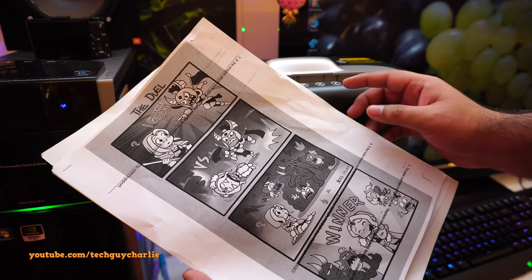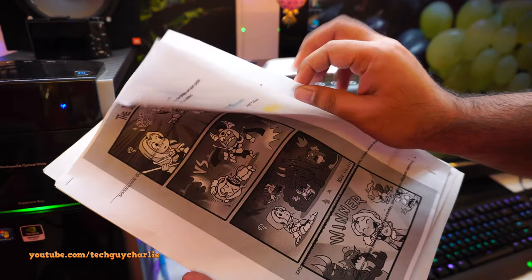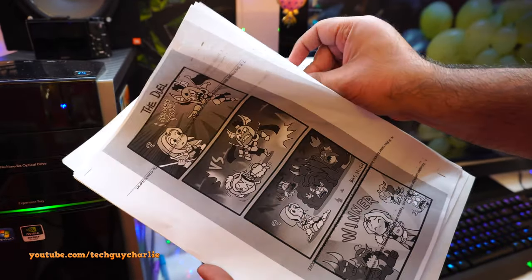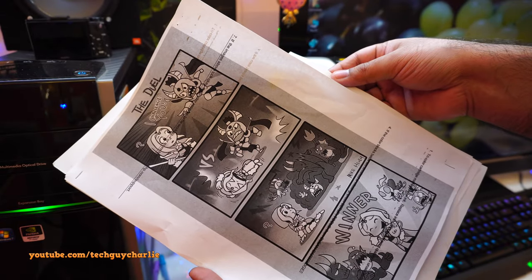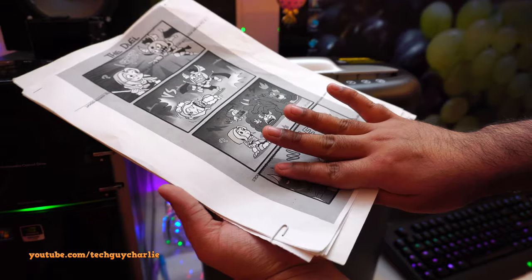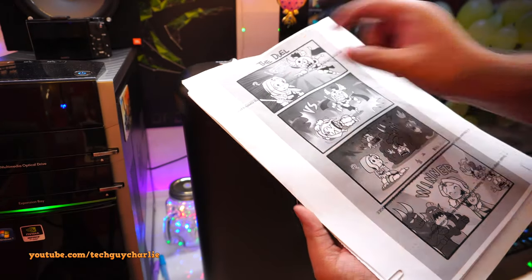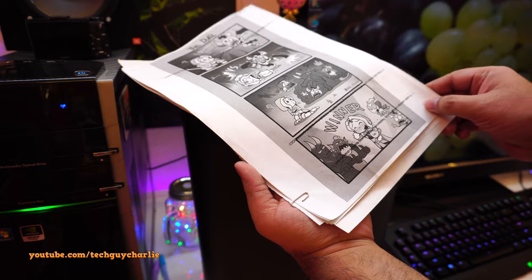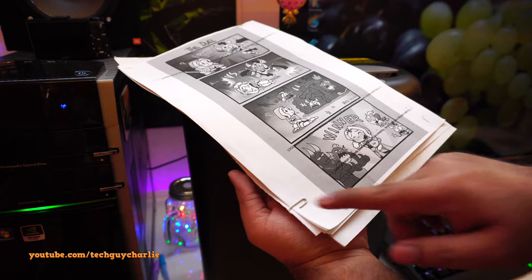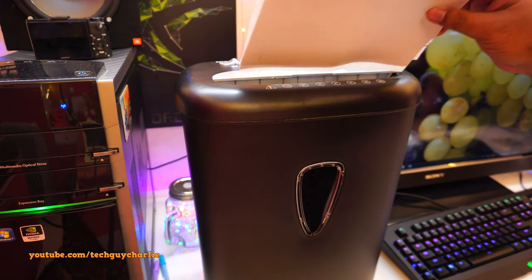I've got eight and a half sheets of paper. Let's see if this thing can shred all of these at once: one, two, three, four — this one is matte photo paper — five, six, seven, eight, and a half sheet. It's rated for eight sheets maximum, but let's try. I've also left a staple and a paper clip on the papers, since the manual says you can leave those on.